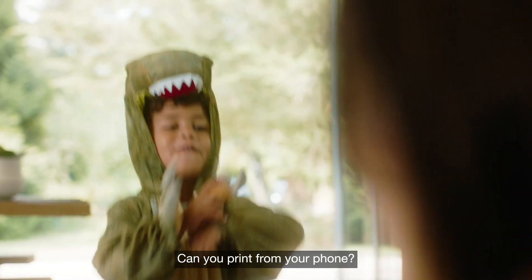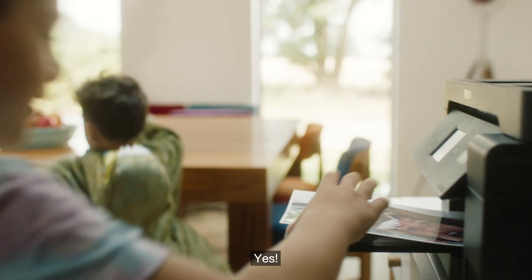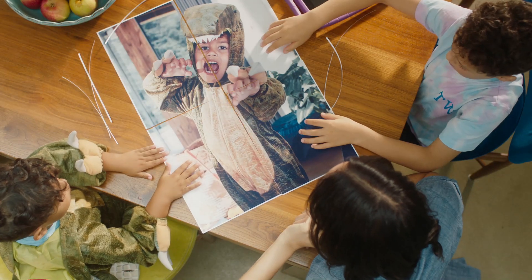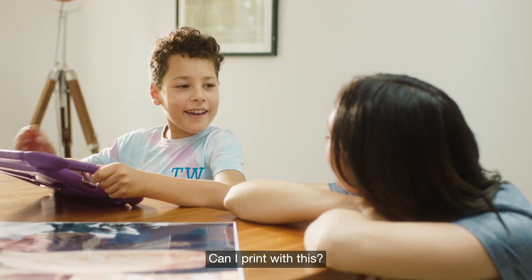Can you print from your phone? Yes! Can I print with this? Yes!